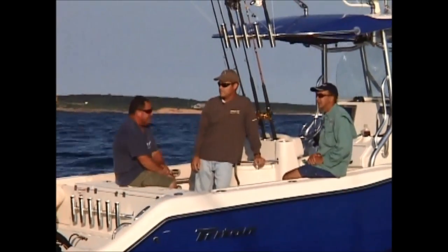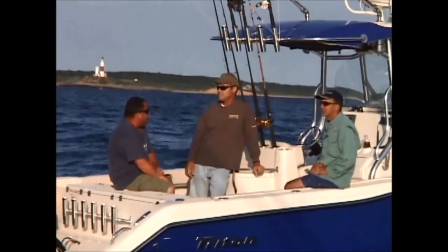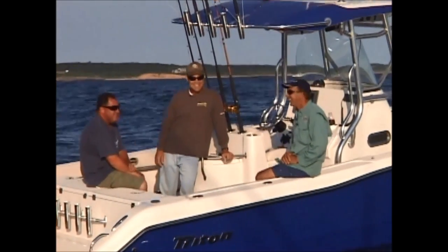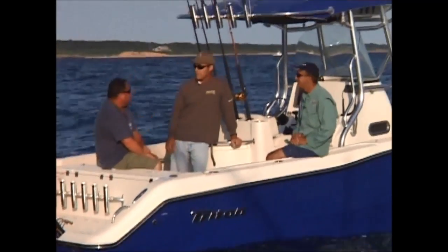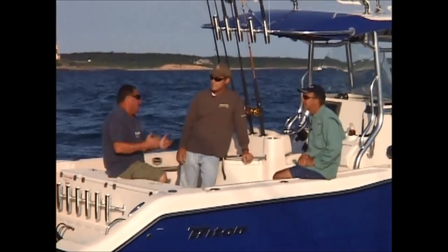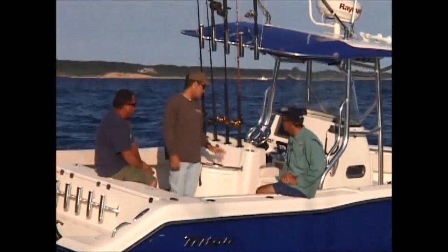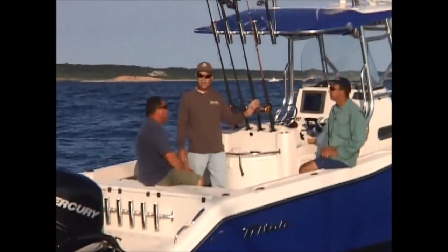We're about two miles off the point of Montauk on a rock pile — one of the many ones that are out here. We've got about a two-knot current running right now, which is very quick — it's screaming. We're going to see if we can get ourselves some bass. We're going to fish a little bit unique here, Andy, like you and I do back home but with a lot lighter tides. What are we going to be doing today exactly?